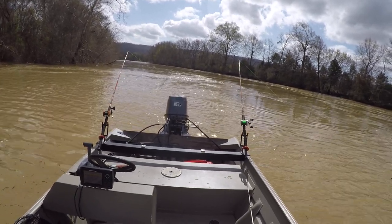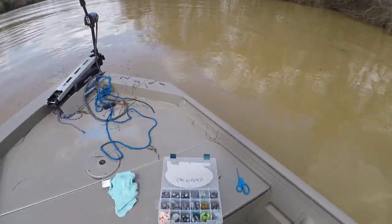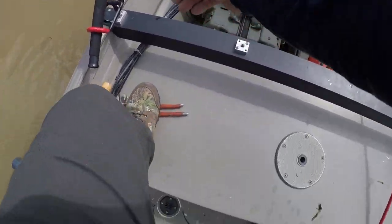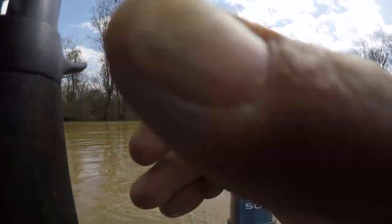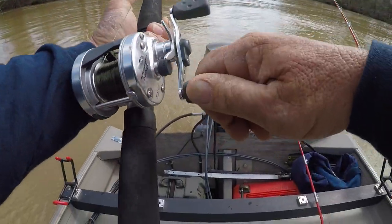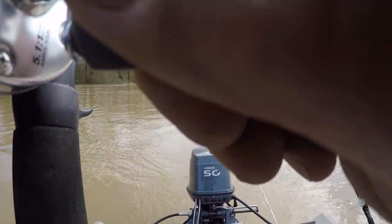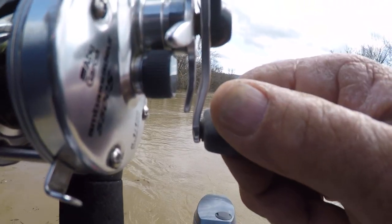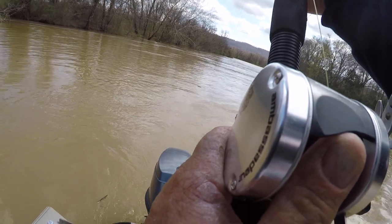And we did get a little channel cat bite right there. Let's see what's going on. Wait — wait, wait — folks. This is a good one. The only problem is he's hung up in something. Daggone it. Let's see if we can get him out. What I'm going to do is just hold pressure on the big son of a gun and try to get him out.